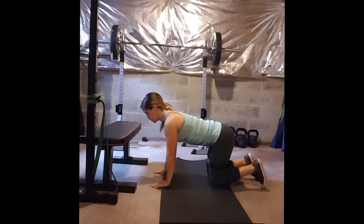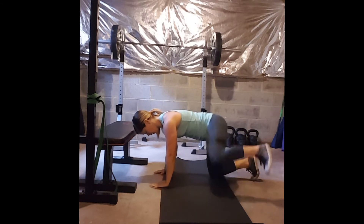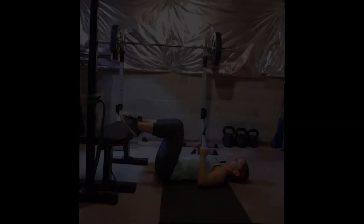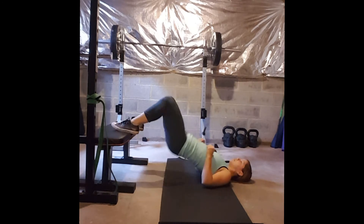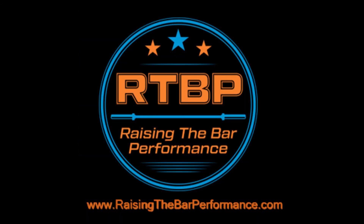Then you have your fire hydrants. Feel free to do these with or without a band — probably start without a band first and get that knee up so that it is parallel with the ceiling. And finally you have hip thrusters: squeezing through the core and the glutes, shifting the weight to the shoulders. You are going to feel this in your hamstrings and glutes as well.